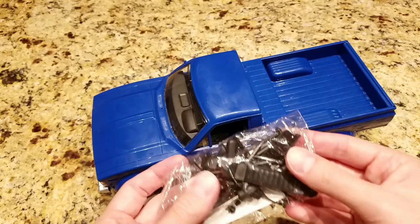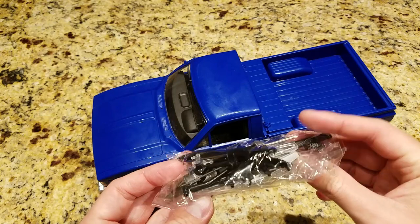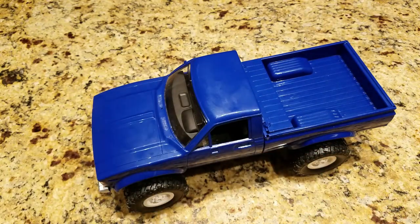Another positive thing is it comes with all these accessories: stickers, the windshield wipers, bumpers. They're pretty realistic the way they look. Those are the positive things about it.